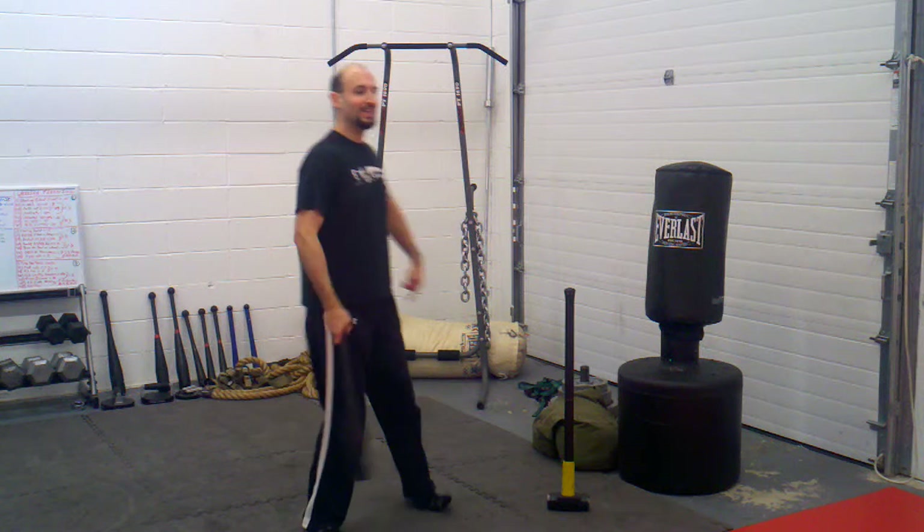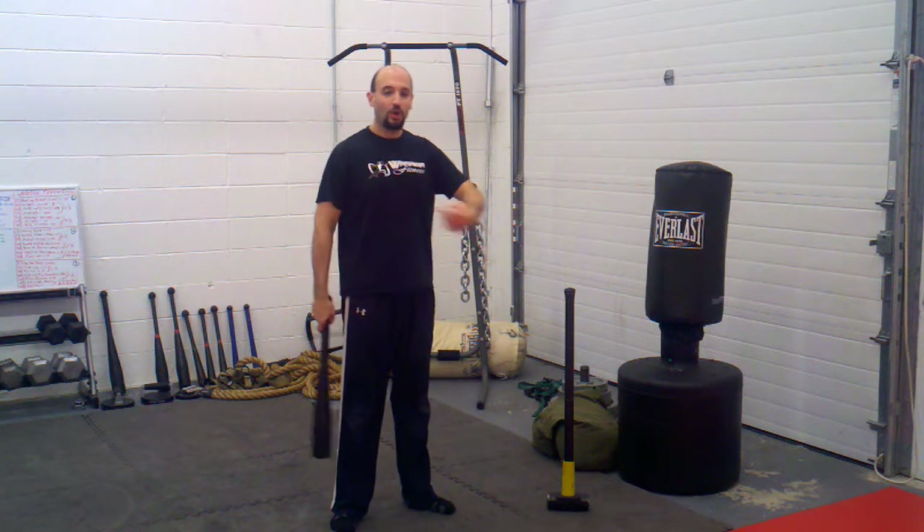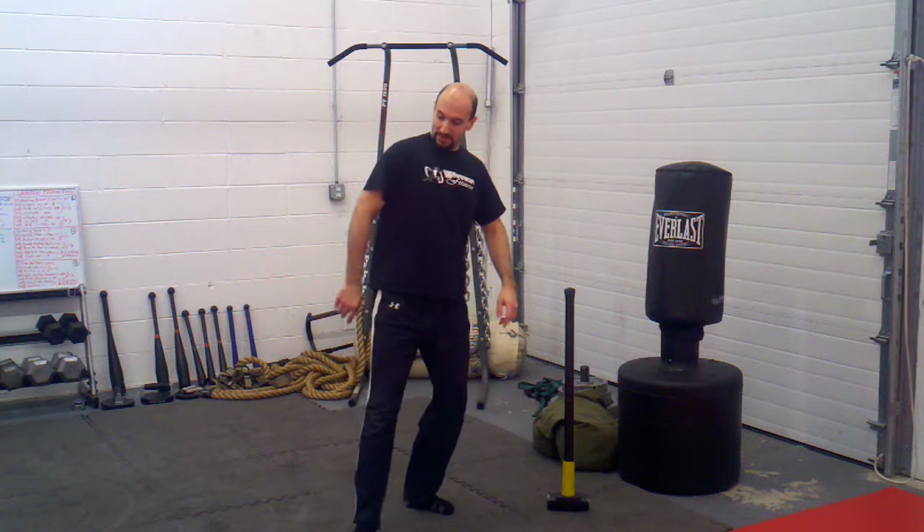There you have it — clean to flag, and the alternating flag catch. Hope that's helpful. If this is your first time here, go to warriorfitness.org, sign up for our mailing list. Got a free gift for you guys, check it out.